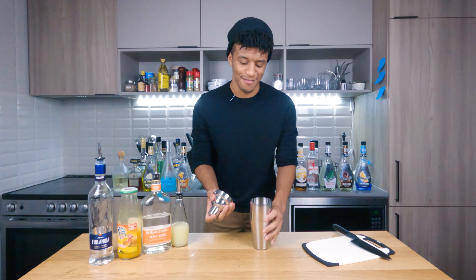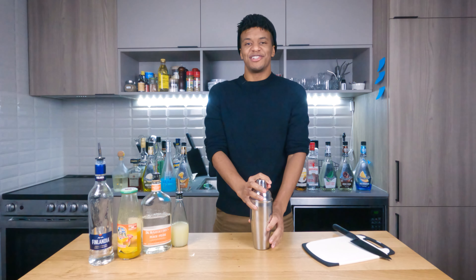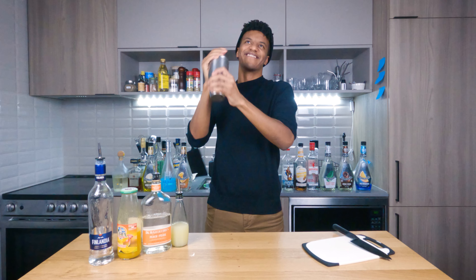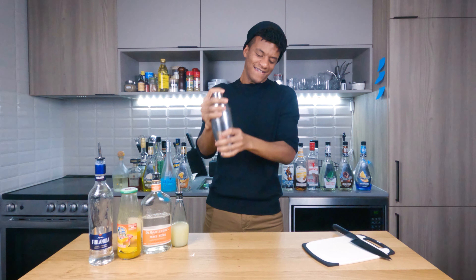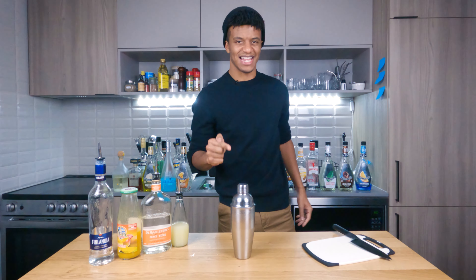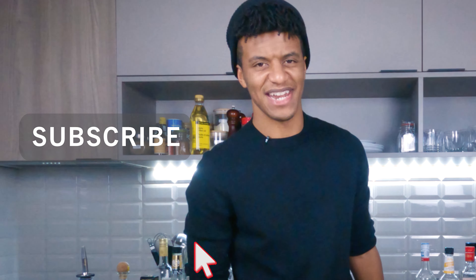Now it's time to get this guy sealed up and shake off some demons. That blood tension — I feel it coursing through my veins. I was chosen, I was born to slam this shaker, and you were born to click that button — do it now.